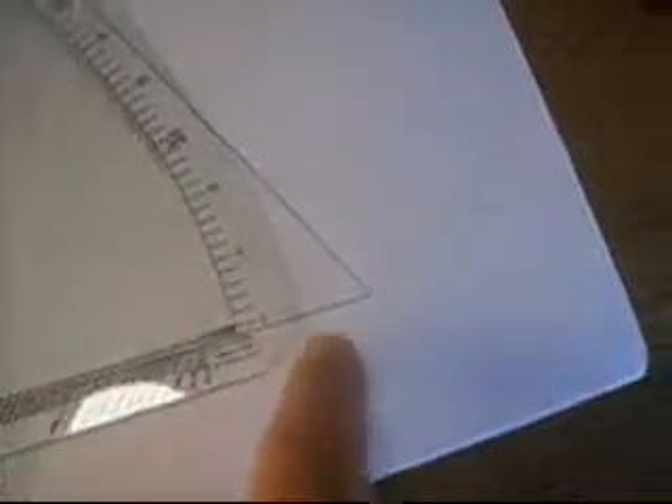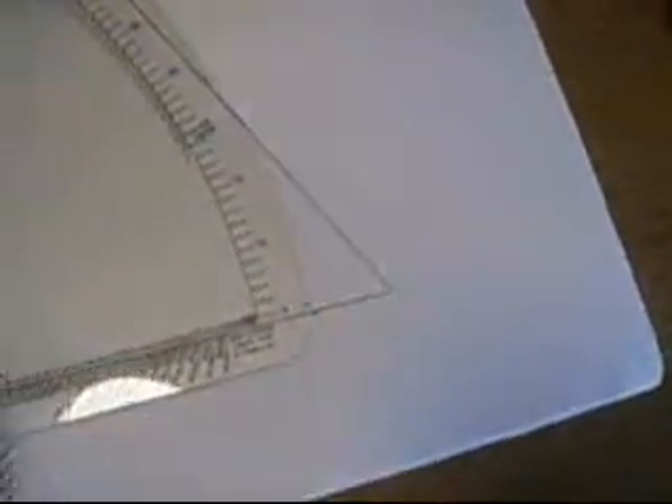Step two is to align the zero index of the protractor along the bottom of the triangle that you're measuring. Let me try to do that single-handedly. There we go.